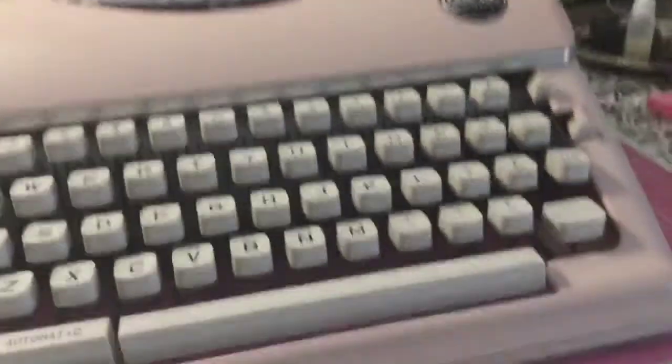Hey guys, we're back with another YouTube video. By the title, you're probably wondering what it is. So, I'm using a typewriter today. A lot of y'all probably don't know what a typewriter is, so I'm going to show y'all. This is a typewriter — this is what they used back then for notes and stuff.